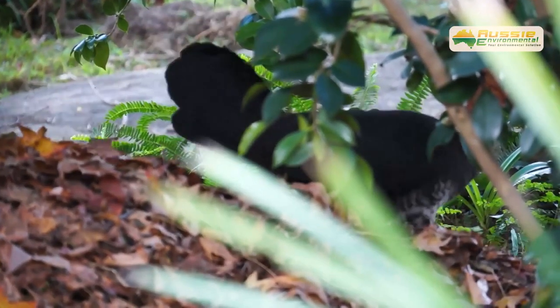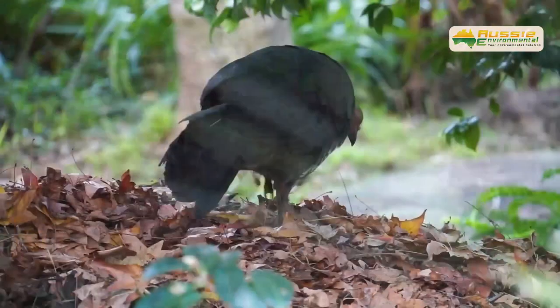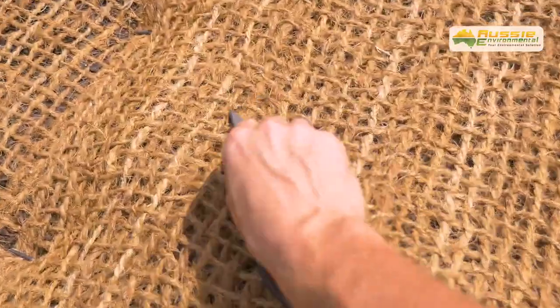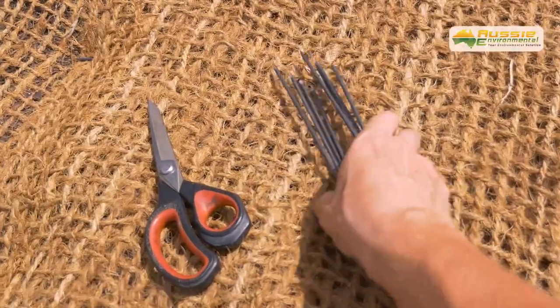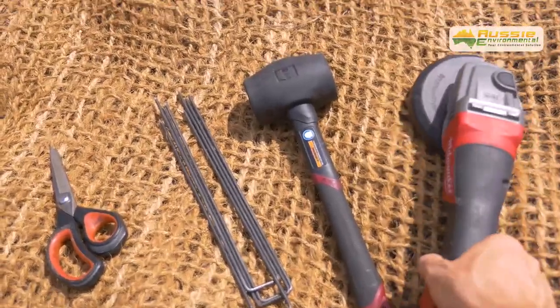Koya Mesh is also great protection to prevent native wildlife such as brush turkeys from scratching up your garden. Tools you'll need for installation are heavy duty scissors, retaining pins, rubber mallet, and cutting grinder.